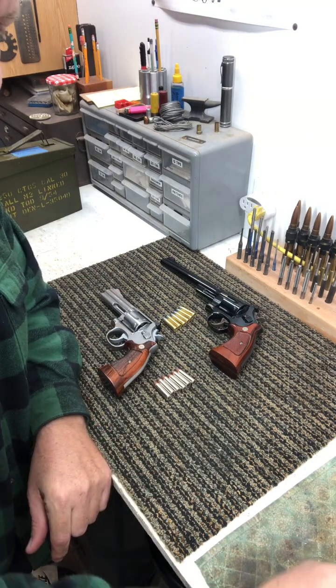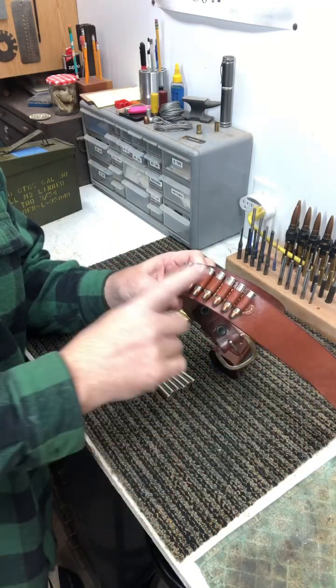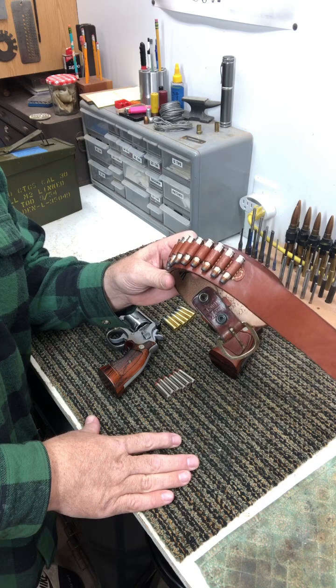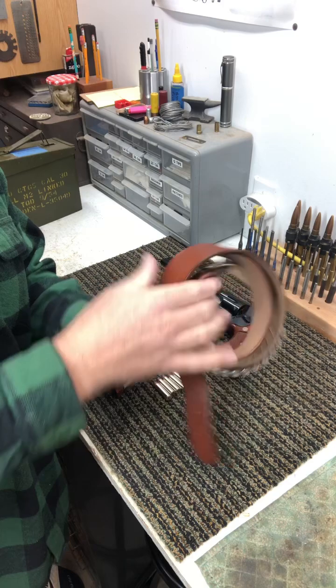The big advantage is if you store your ammo in leather, nickel doesn't tarnish like brass will. So you can store your ammo like this and it won't turn all green and get fuzzy like brass ammo will.